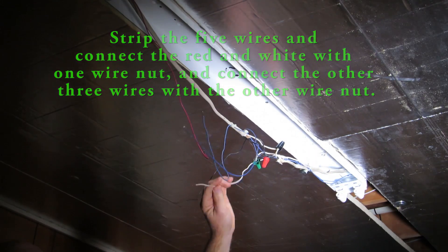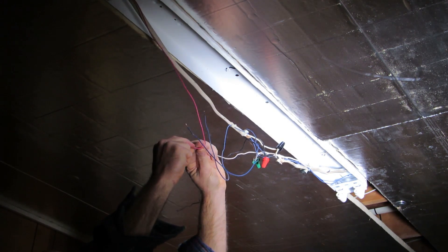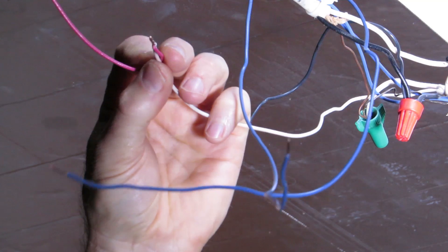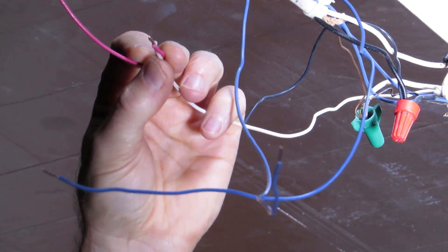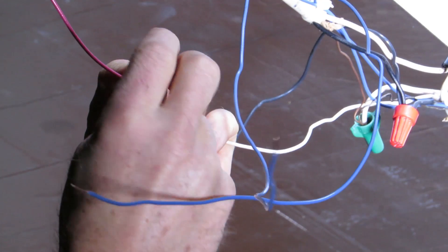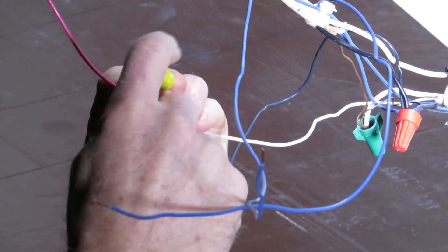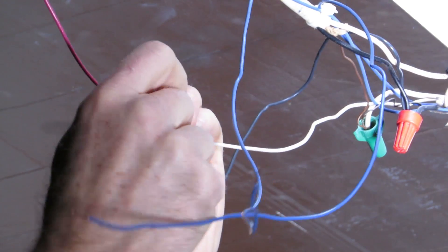Now that I've stripped the wires, I'm going to connect the red and the white together. Once you've got the two wires next to each other with the ends even, take the wire nut, slip it over, and twist it on. Twist it until you feel it bite and get it nice and snug.